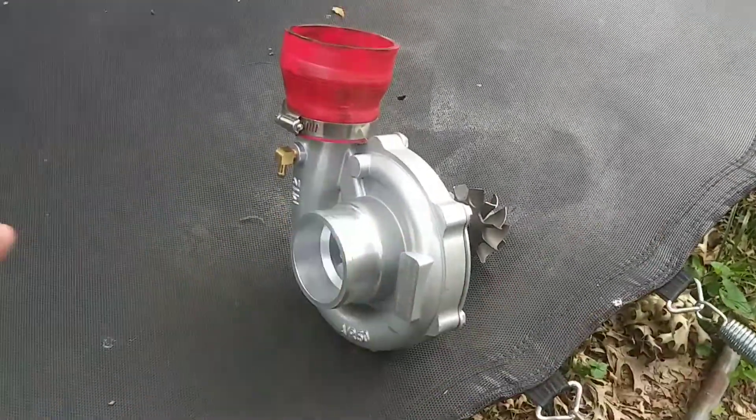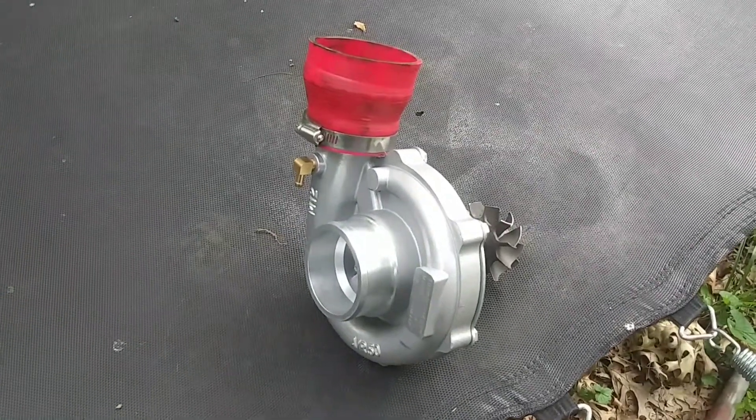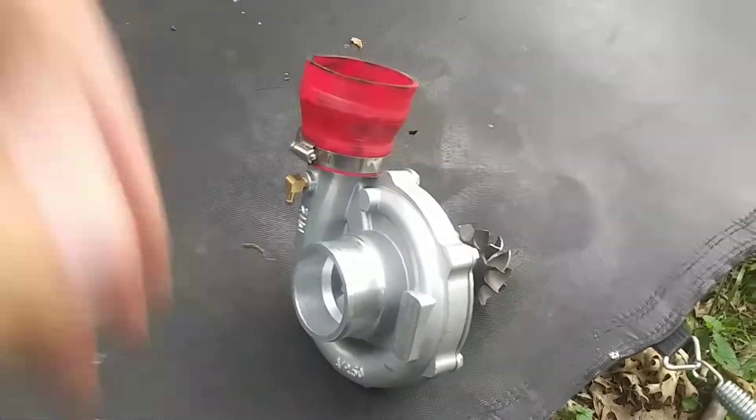I'm gonna try to replace all the seals while I'm working on it, get all the seals replaced, and then be able to take the heads off and do all that stuff.